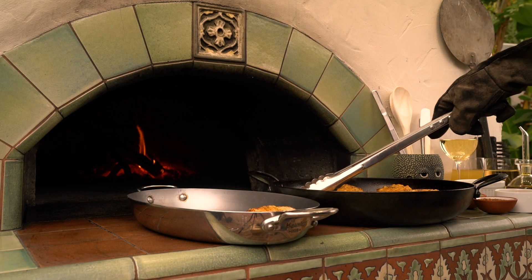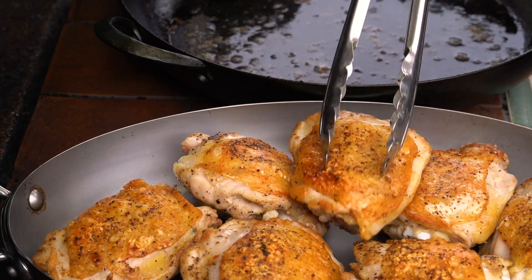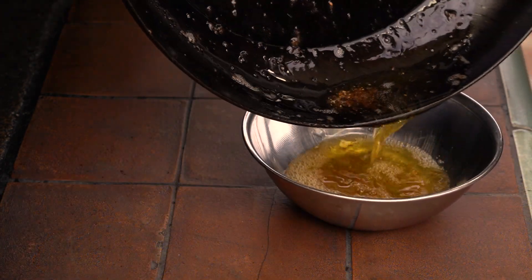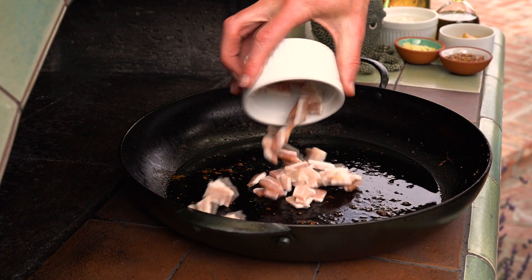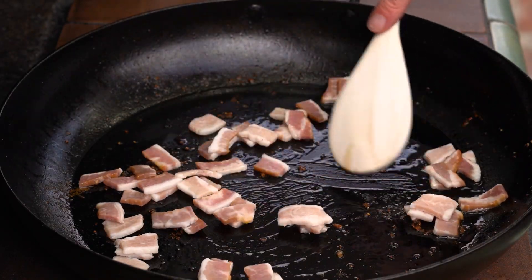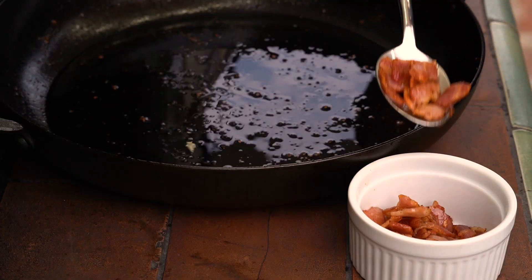Remove the pieces from the pan and keep them warm. Pour off all but about a tablespoon of the chicken fat, and add the bacon. Cook that until brown, and then remove it from the pan.